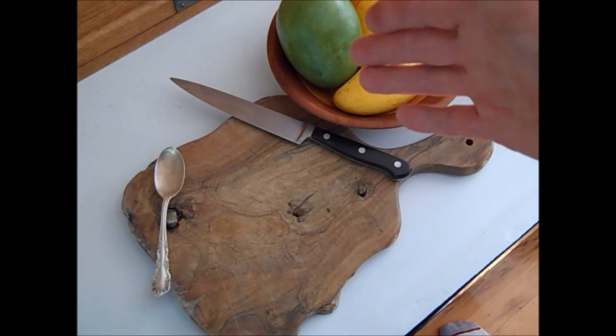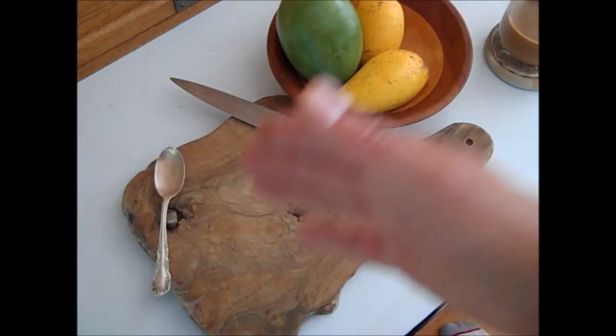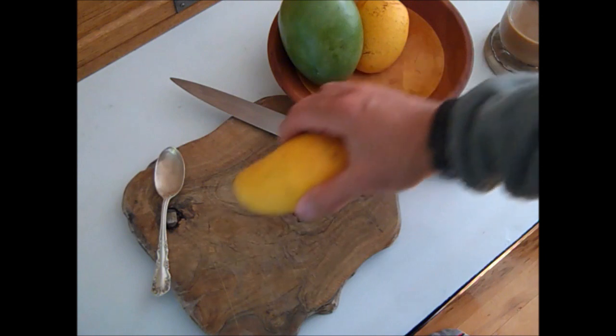I'm going to move on to actually dissecting and preparing the mango for eating. But if you don't understand what I just showed you, don't go on to this part yet. Go back in the video and watch it as many times as you have to until you understand that. Then move on to this part.